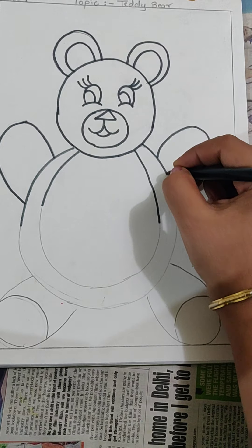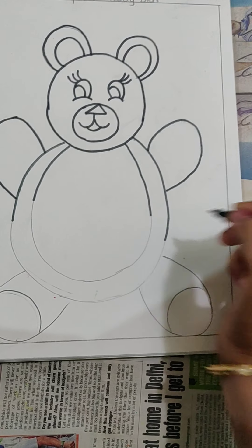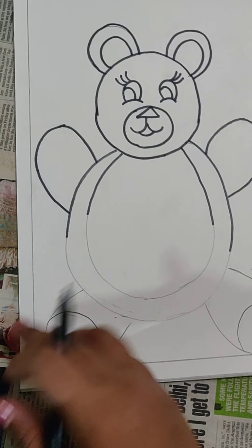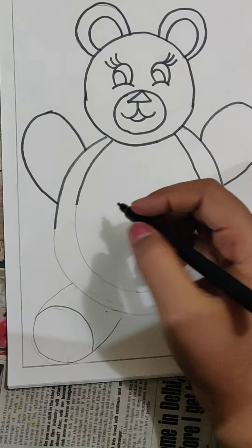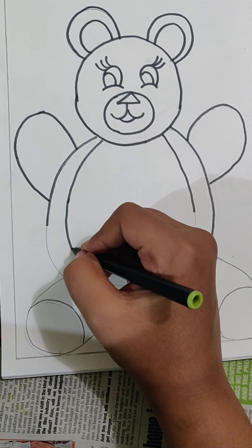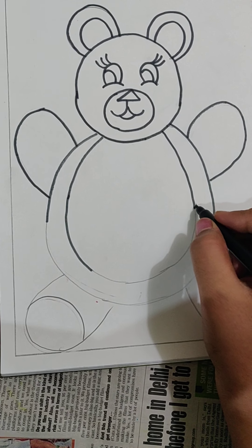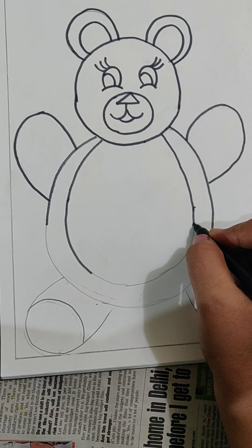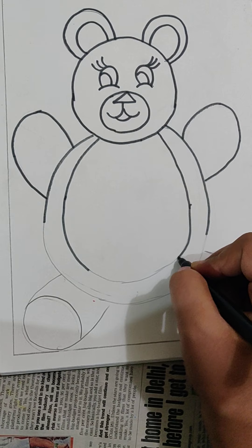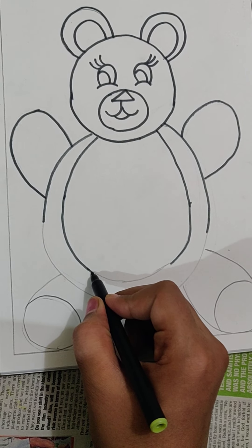Now children, keep your drawings ready. Whenever I will be getting the time, I will be asking you to submit your drawings again. You are not going to send me now — I will be giving you the date when you have to send me your drawings. First, we will be completing our drawings, and then I will be telling you to send me your drawings.